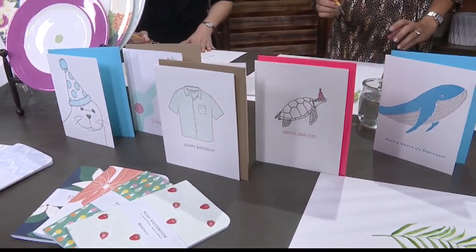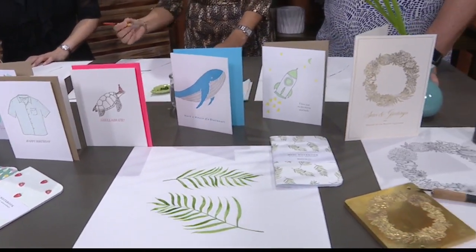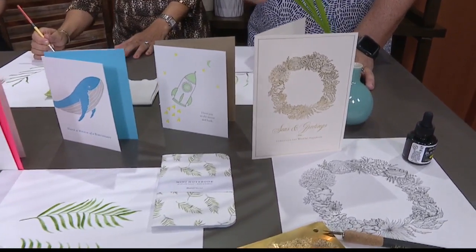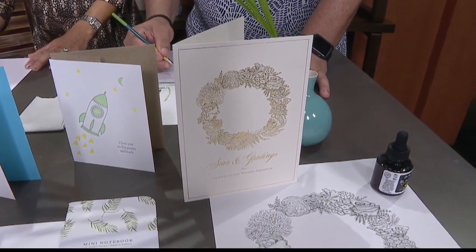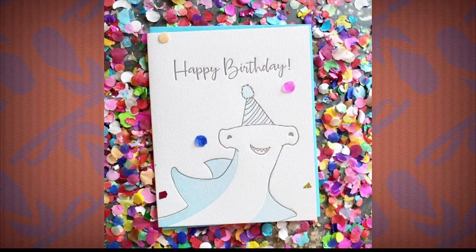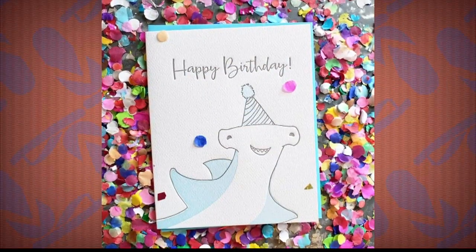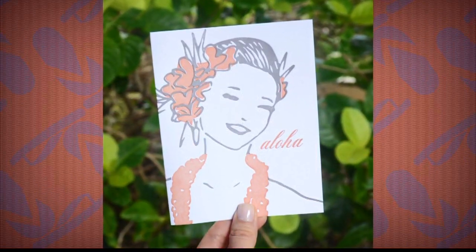What does it mean for you — and you may have answered this earlier — but what does it mean for you to be named best of by Honolulu Magazine? Oh my gosh, it's such an honor. It really is. Honolulu Magazine is known for just design in general, and to be in the best of it, it's like, wow, it's amazing.